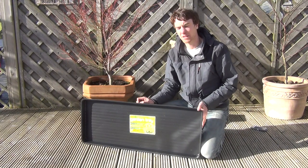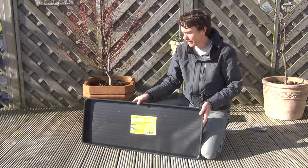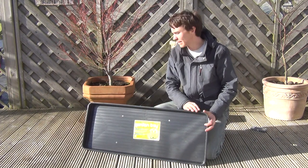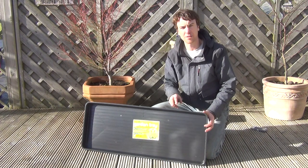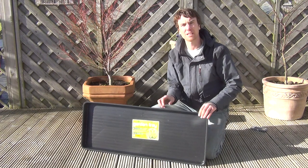Hello from The Garden Shop product demonstration video. In this video we want to show you one of our range of trays and propagation supplies. It is the Giant Garden Tray. The dimensions of this tray are a metre in length or 100 centimetres, 39 centimetres in width, and 5 centimetres in depth.